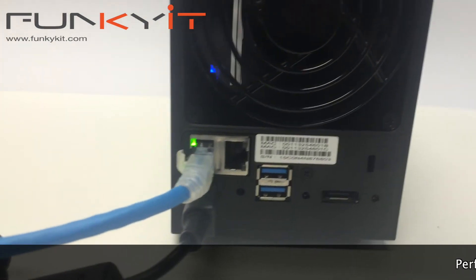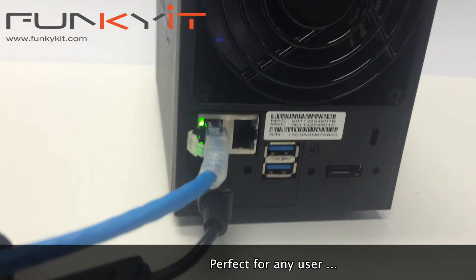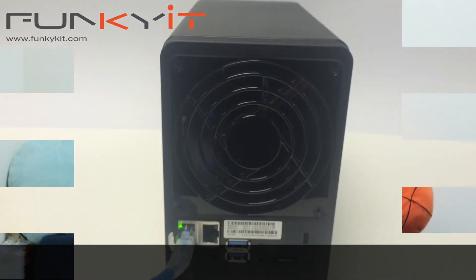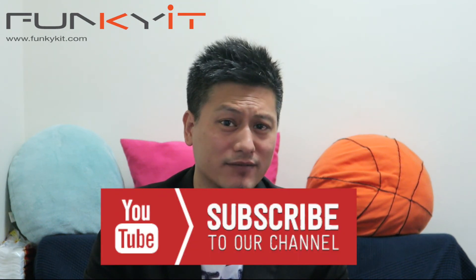But for me, I think the Synology DiskStation DS215 is perfect for my needs. And there you have it, the Synology DiskStation DS215 Plus. Remember to subscribe to our channel and also visit our website at www.funkykit.com.